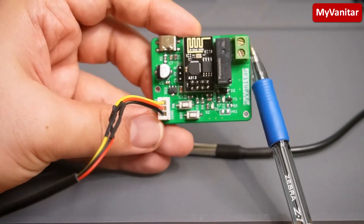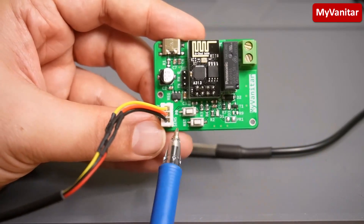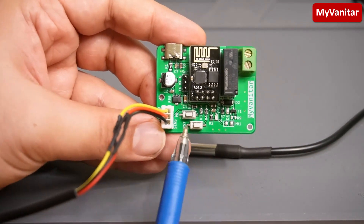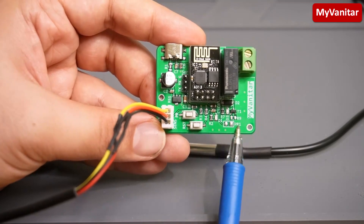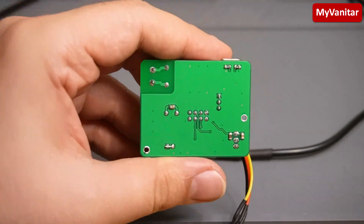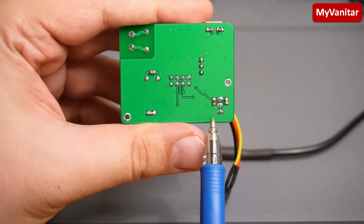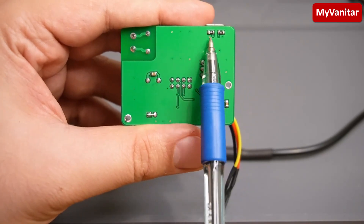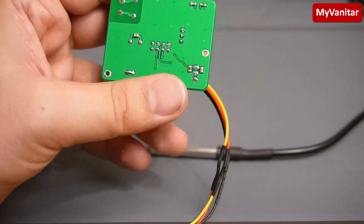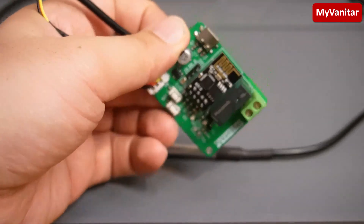The temperature sensor is a DS18B20 digital sensor. You simply connect it to this XH connector, and connect any external device to this terminal. These two buttons: the top one is to flash the ESP01 and the second is the reset button. That circuit is the relay driver. On the backside there are passive components, two decoupling capacitors for the temperature sensor, and two pull-down resistors for the USB Type-C connector.